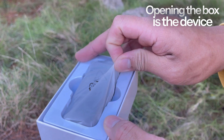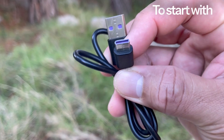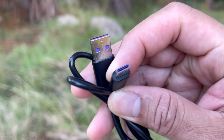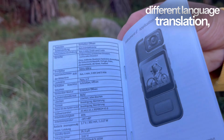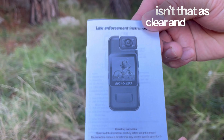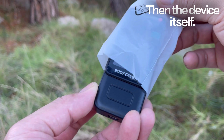Opening the box is the device itself, but let's check it later. To start with is the Type-C charging cable, then a user manual. Though it was translated in different language translations, the instructions aren't that clear and precise at all. Then the device itself.